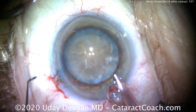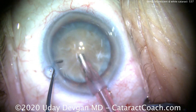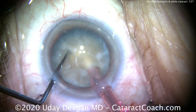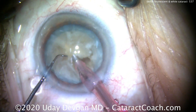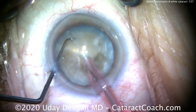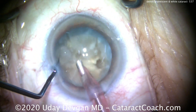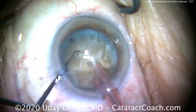Now it's time for phaco. We're going to try to chop this nucleus, and it's going to be difficult to propagate the chop. Buzzing with the phaco probe, we place our chopper around the equator and bring them together — and we just can't get a full chop. It won't happen. So again, a horizontal chop here: buzzing, chopper going around. There's that dense central endonucleus, and still unable to really get a normal chop.